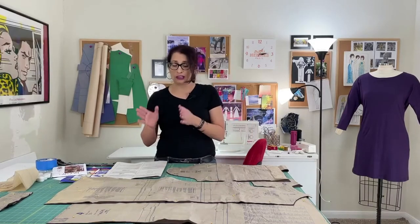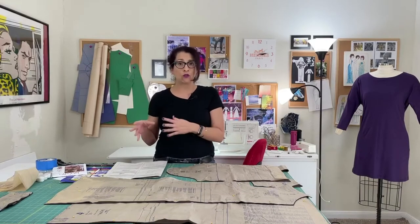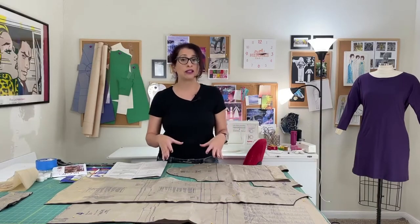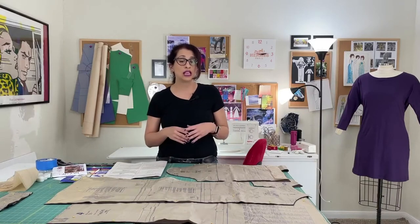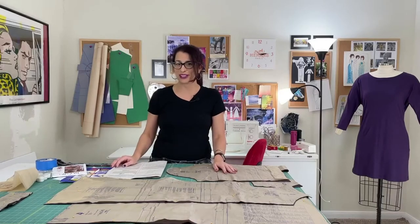Today we're going to start by looking at the pattern instructions and going over the general information they provide, and then we're going to go into closer detail of actually marking some of these patterns so you can see the way I do it and the way I think works best. Let's go in for a closer look.